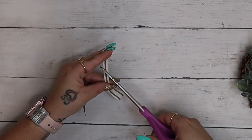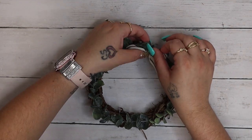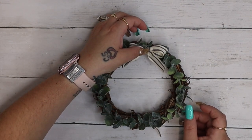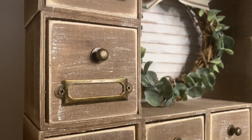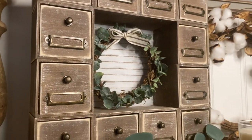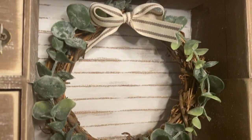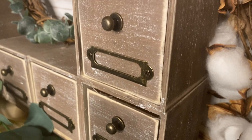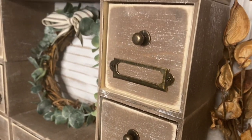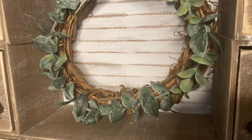Once I had my bow the way that I liked it, I then went in with my scissors and just cut some simple dovetails to the bottom of the ends of my bow. Then I glued it to the top of this wreath and just laid it right in the middle of these boxes. And look how amazing this is, you guys — I definitely think this is my favorite project in this video. This is definitely up there with one of my top favorite DIYs. 95% of these items are from Dollar Tree, so let me know in the comments down below what you guys think of it.